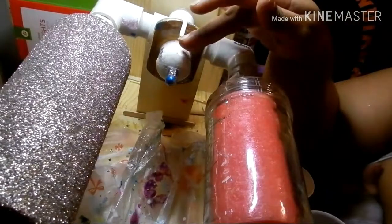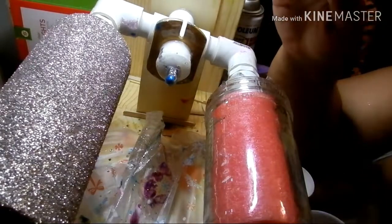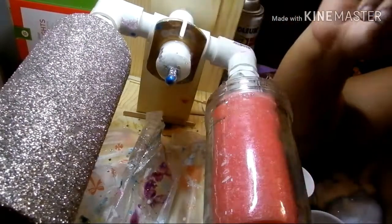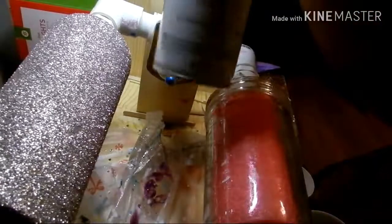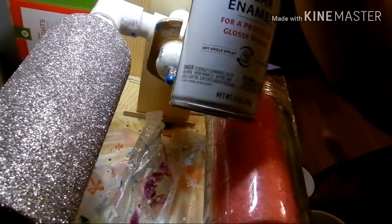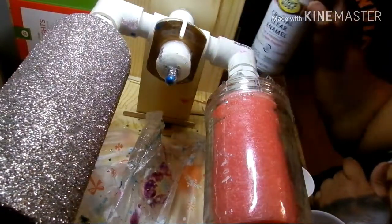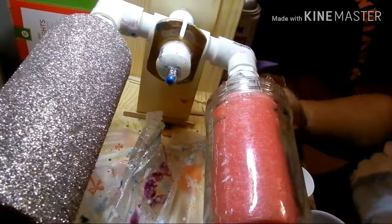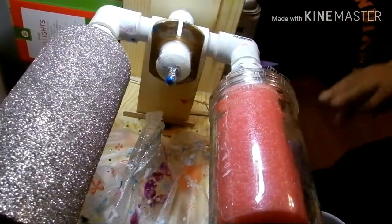We use spray adhesive for the glue. You can also use Mod Podge, and then we just dump the glitter over it. And then we sealed it with Rustoleum crystal clear enamel sealer. You can get that at Lowe's, Meijer, Home Depot, whatever. We did two layers of that so that when you touch it, no glitter comes off on your hands.